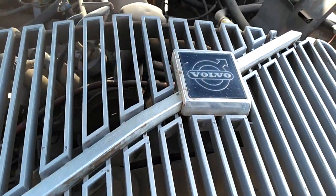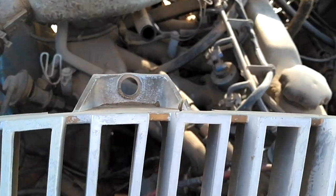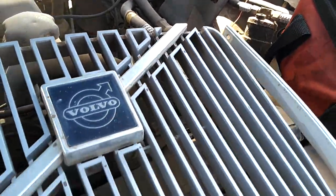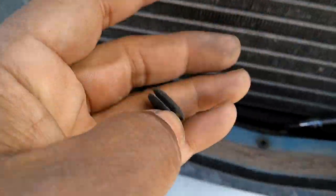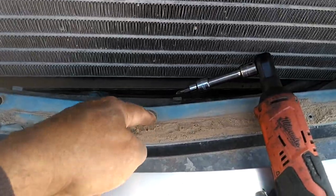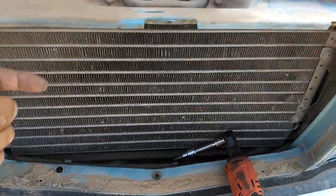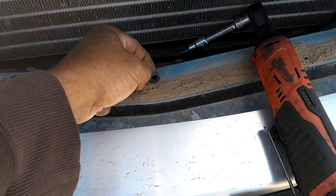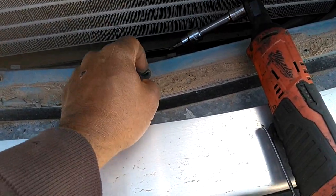The grill is pretty easy — three Phillips screws across the top, and then it has these rubber grommets that go through the metal here. You lean the grill out and lift it up. So if you get a grill, you may want to get these rubber grommets as well.